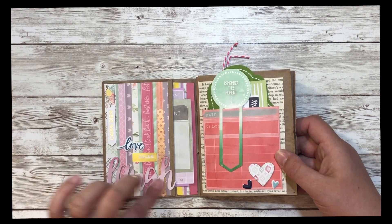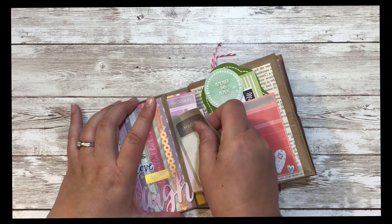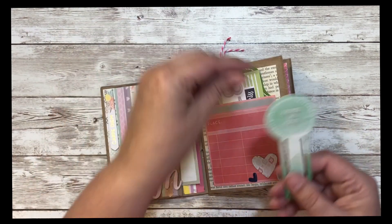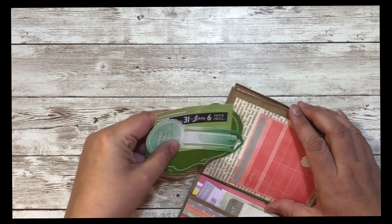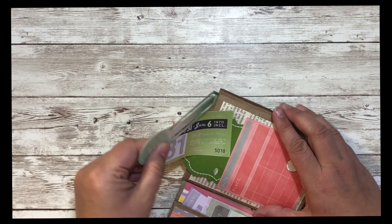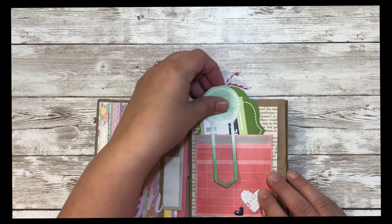Here's the first page — I had little stickers: 'Carpe Diem,' 'Love,' 'Dream,' 'Laugh.' I added some paper and then there's a little tuck spot with some different journaling spots. Here's a pocket, and I tucked in some tags and some ephemera from the ephemera pack. These are just barely small enough to fit in the pocket. I also simply added some hearts.